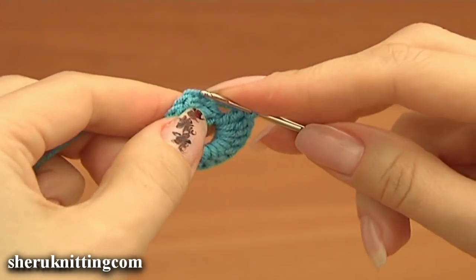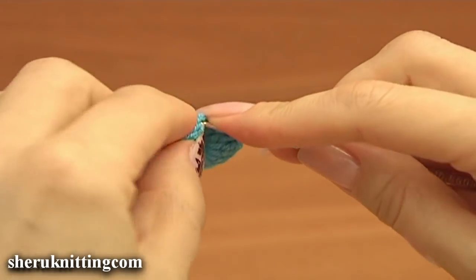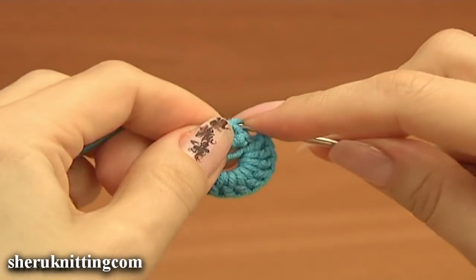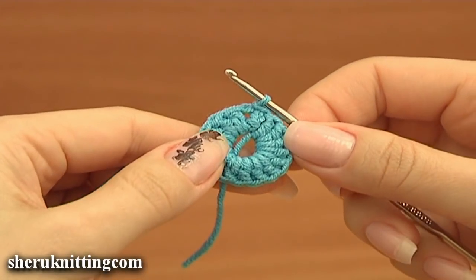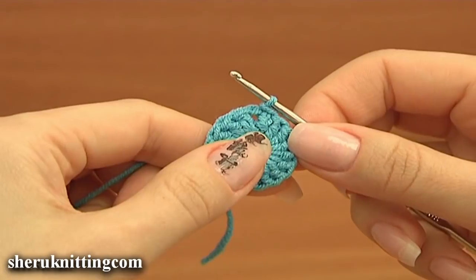To complete this row, work a slip stitch into the third chain stitch at the beginning of this round. Round 1 is done.